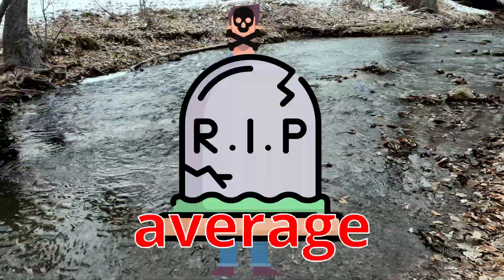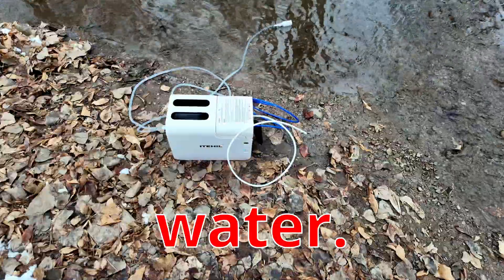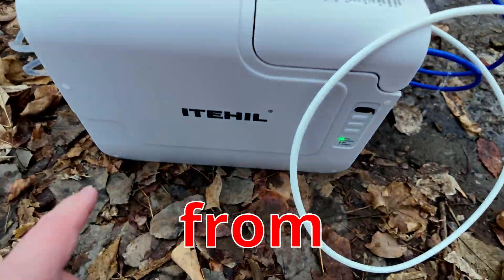An adult human can only survive, on average, three days without water. Today I want to show you a very cool device from Itel.